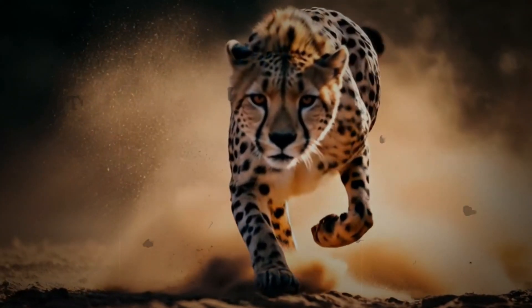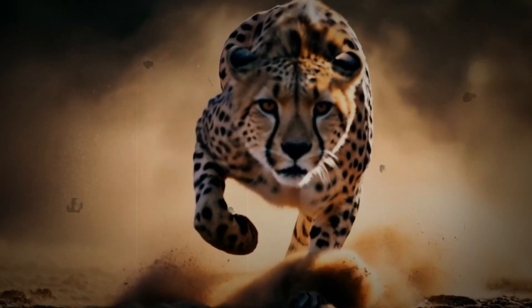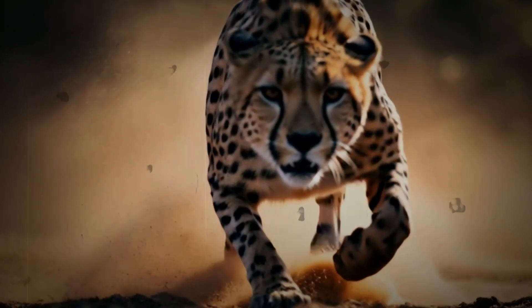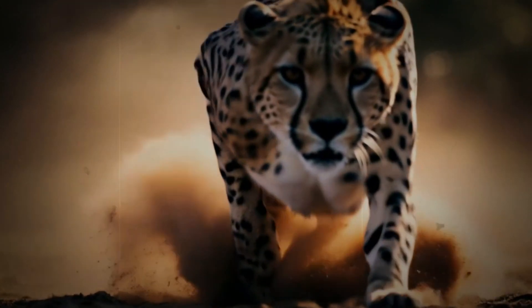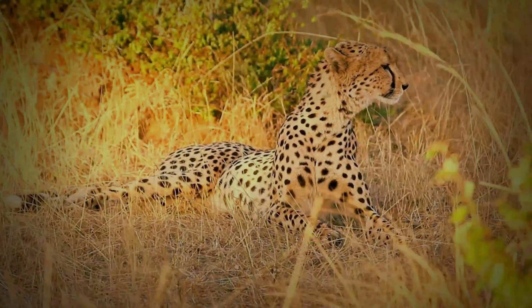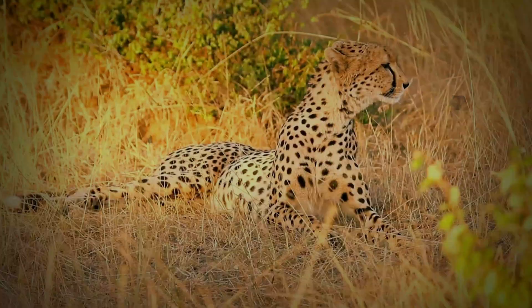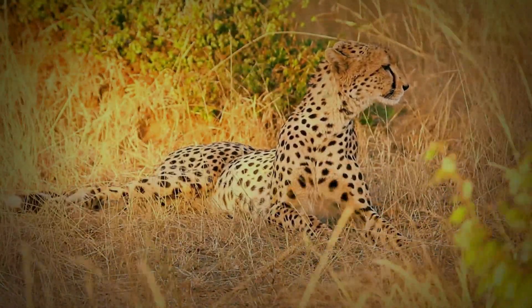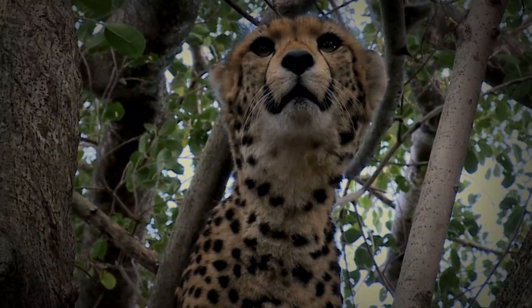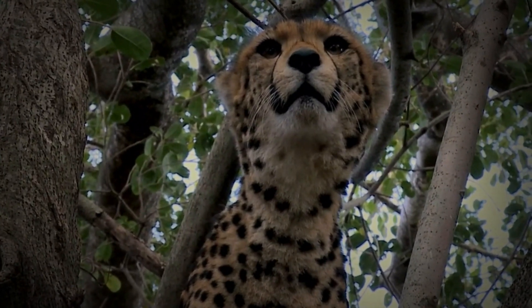Anatomy of the Claw: a unique design. To understand the cheetah's claws, we must begin with the anatomy. Unlike most other felines, the cheetah's claws are not fully retractable — they are semi-retractable, meaning they are always partially exposed. This unique design stems from differences in the way the bones and tendons in the paw are structured. They are not designed for climbing or gripping, but to enhance speed and allow for maximum purchase when running, allowing the cheetah to truly dominate the art of the chase.